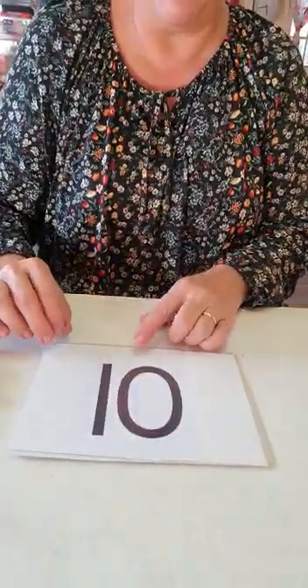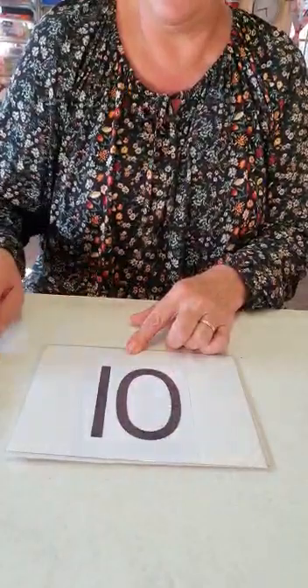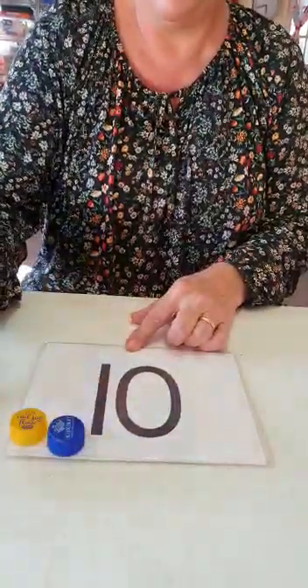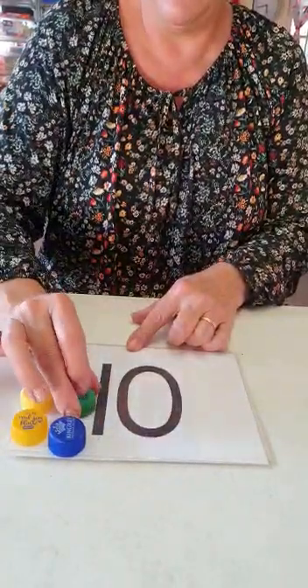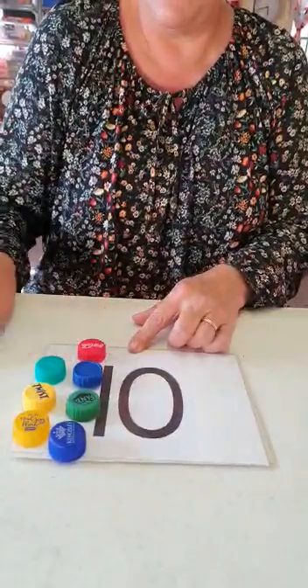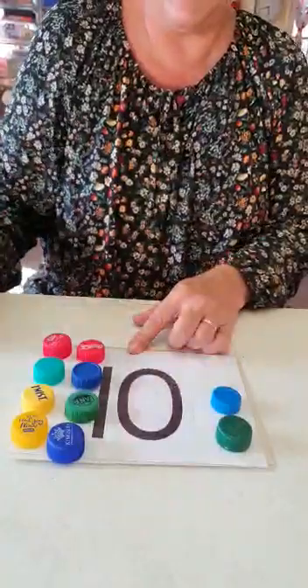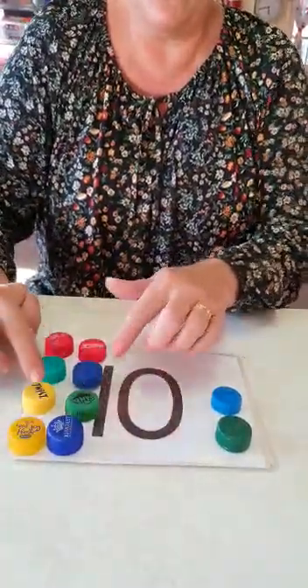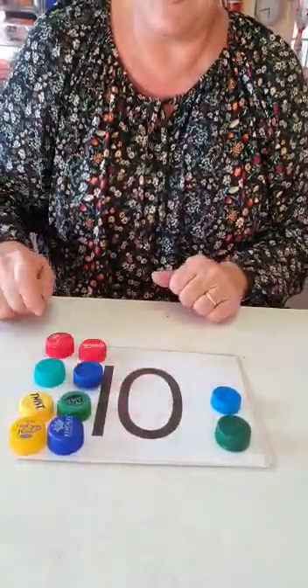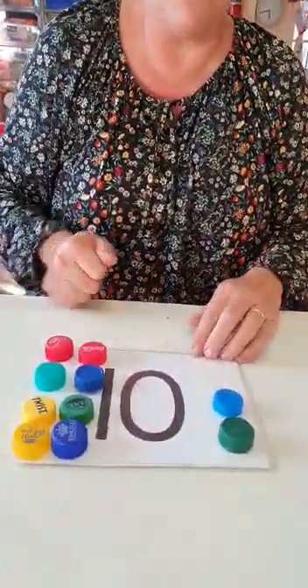This is a big number — number ten. A one and a zero. Number ten. You ready? Let's go: one, two, three, four, five, six, seven, eight, nine, ten. Did you get that? One, two, three, four, five, six, seven, eight, nine, ten. Ten blocks for number ten.